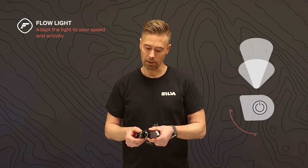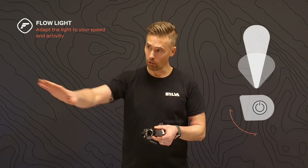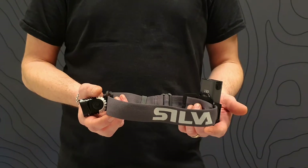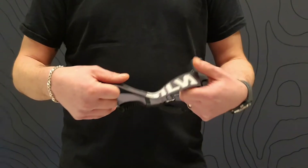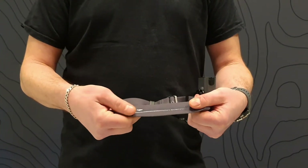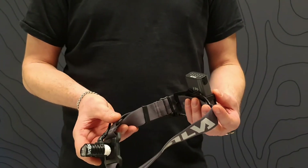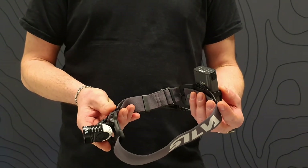When pointing the headlamp downwards, the light beam will be wider and optimized for slower activities. When pointed forward, the light beam will be longer and optimized for faster activities. Trail Speed 5 XT features a comfortable and stretchable headband with silicone on the inside to prevent it from slipping.